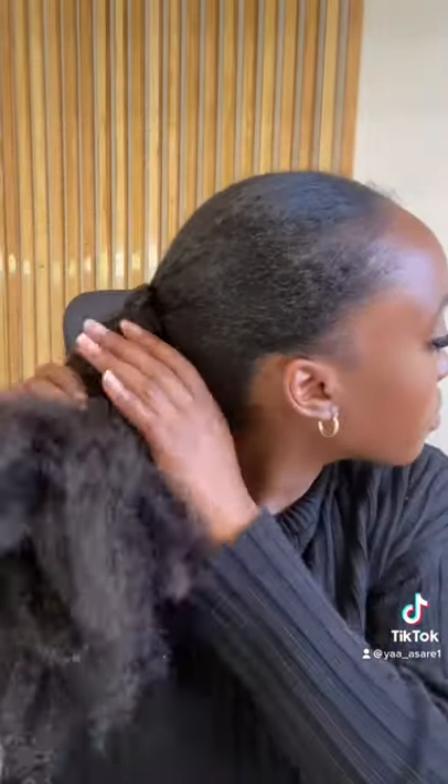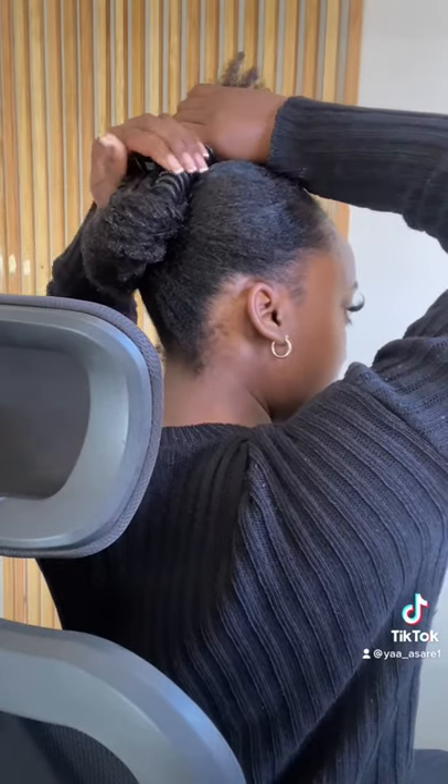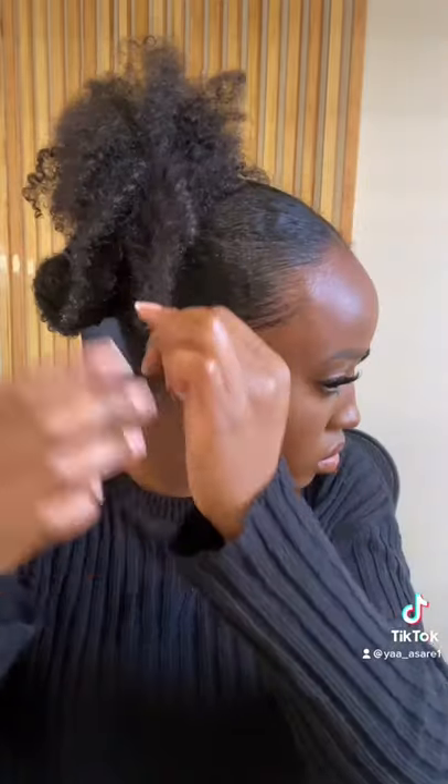I grab my favorite satin hairband and hold my hair into place. Next, for natural hair, to make it a bit easier, I like to twist my hair first before putting on the claw clip. I hold that into place and position my hair so it sits really well. I then grab my spray bottle, spray my edges, and add some gel along my hairline.